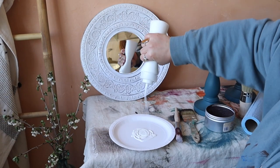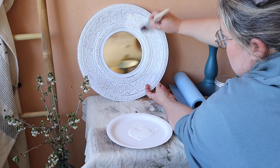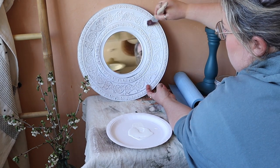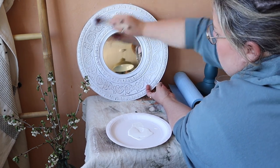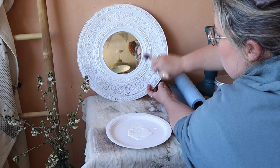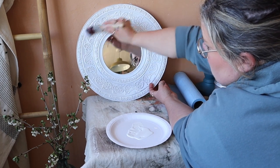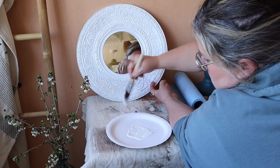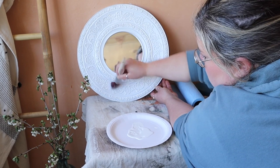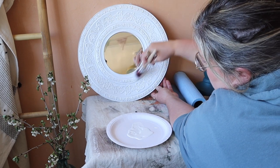This mirror frame is plastic, so the magic ingredient that you are going to want to use if you are painting plastic, glass, metal — anything that's really slippery and shiny — is Dixie Belle's primer called Slick Stick. This is an adhesion primer. It's a water-based product which means it cleans up really easy. It comes in one colour which is white. I'm applying it with a synthetic brush and you are going to want to do two coats of Slick Stick and leave the second coat to dry for 24 hours before you apply your paint.